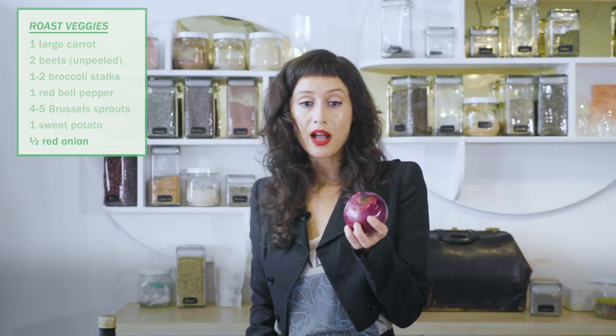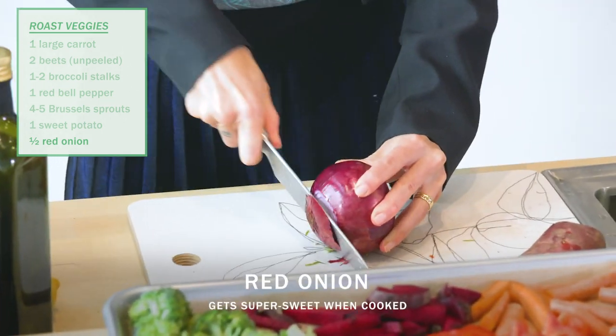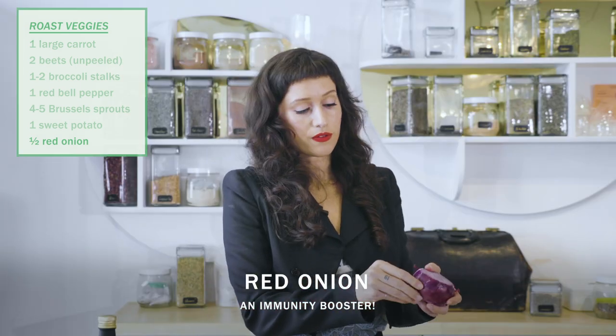Last but not least, we're going to do a red onion. I have been loving these lately — similar to the bell pepper, it's going to be really nice and sweet. These are one of my favorite immunity foods.